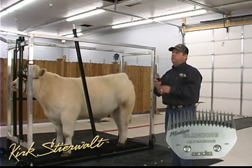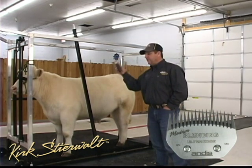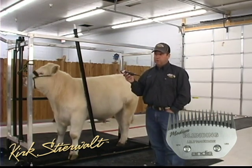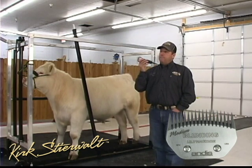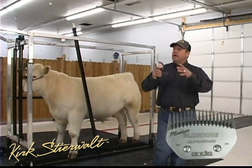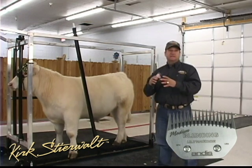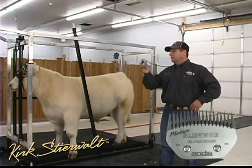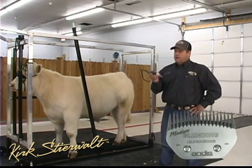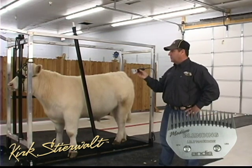We use this medium blending blade for back dragging, raking, fading, and blending. When we talk about multiple species, we'll use a super blocking blade for clipping sheep legs and shaping wool because it's dense and thick. We use the little clippers to blend in the lamb legs. On the medium blade, that's what we're going to use on the cattle.